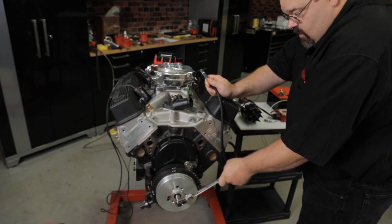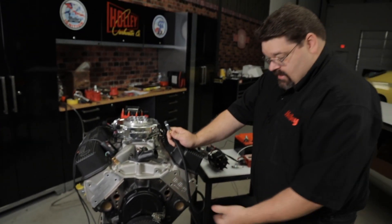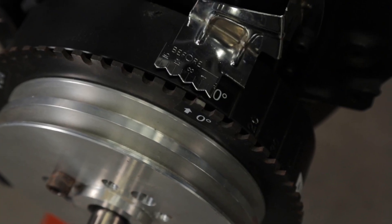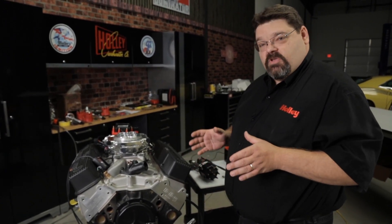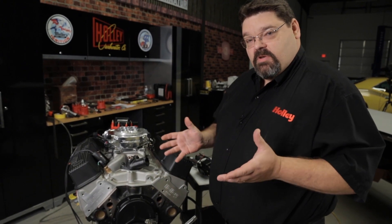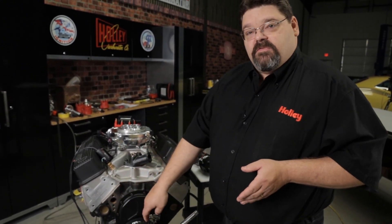When you get to the zero top dead center mark, it'll actually stop. We can look and see that we're validated at top dead center. Now that we've confirmed top dead center, we're going to want to turn the crank to 50 degrees before top dead center. Your balancer may not be indexed or marked — if it's not, don't worry about it, you can simply use a little bit of math to determine your 50 degree position from top dead center.